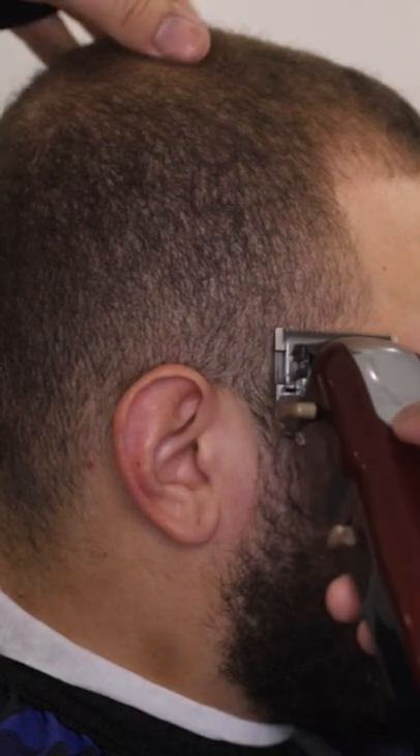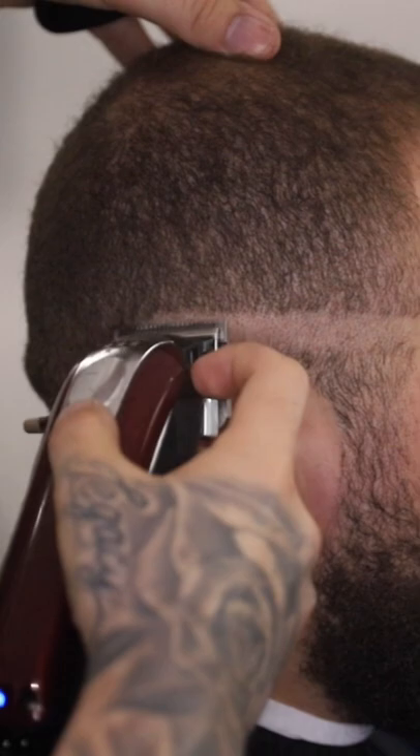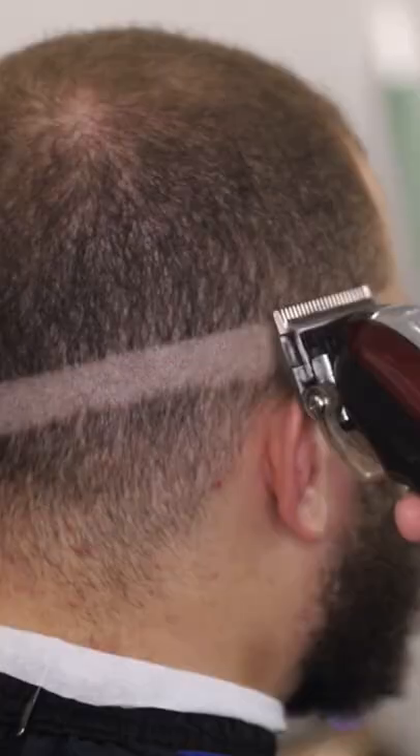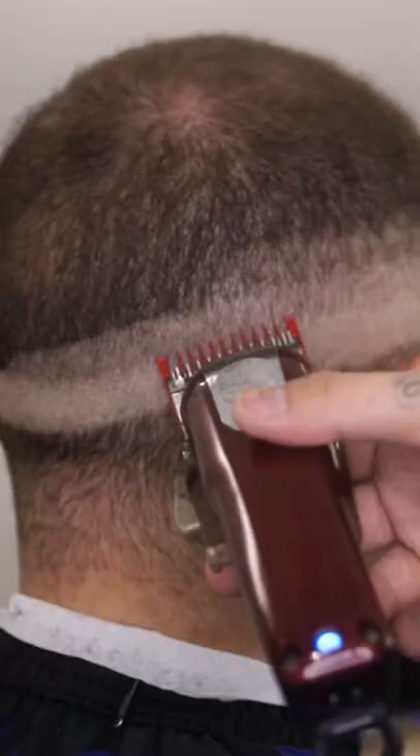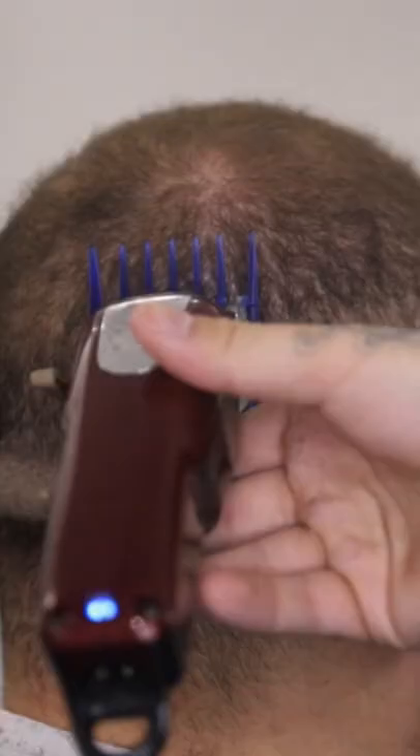To start off the cut, I'm gonna come in closed and start right where the top of his arch is — this is gonna be a straight front to back fade. Above that closed, I'm gonna come in with my lever open. Right above that, I'm gonna come in with my one guard all the way open. Then right above that one guard open, I'm gonna come in with my two guard open.